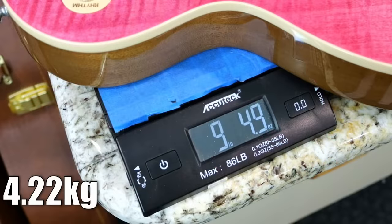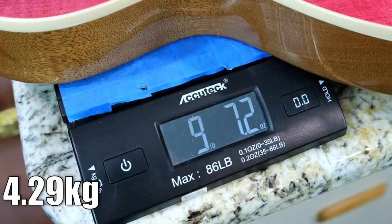And now our weights. The 60s is 9 pounds 5 ounces. The 50s is 9 pounds 7.2.